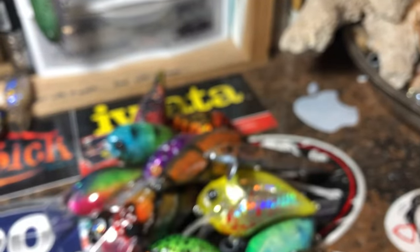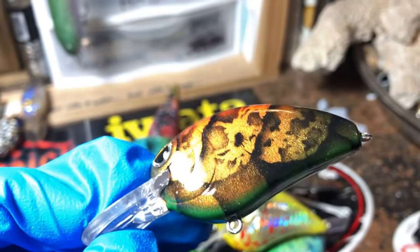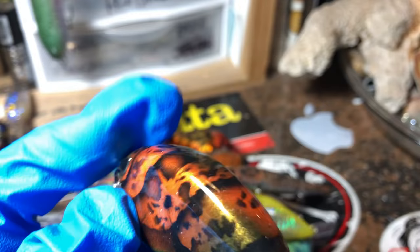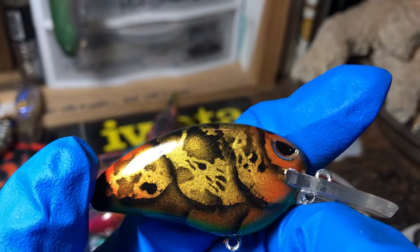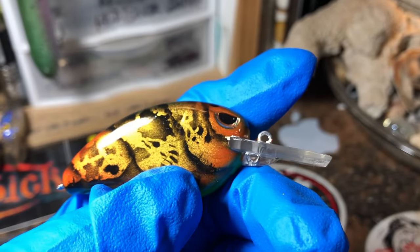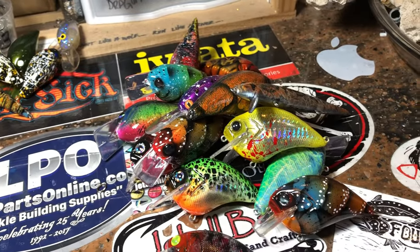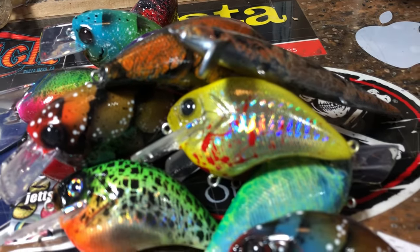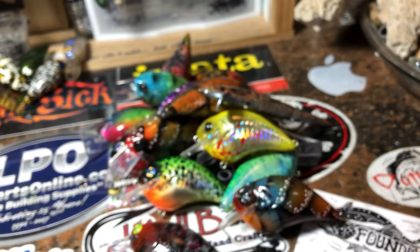Last but certainly not least, we have a gold shimmer iridescent crawl pattern with that exposed segmentation. This is in that Dinger pressed LJMD 50 with a thick bill — it's a medium diver, 7 to 9 feet. That's it for the day. You guys have a fantastic hump day and rest of your week. Thanks for hanging out on the channel — I always appreciate you guys. You mean a lot, and I appreciate the patronage. You guys take care. We'll see you on the water. Happy casting from Jekyll Baits.